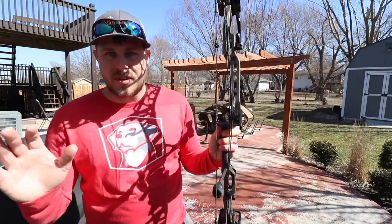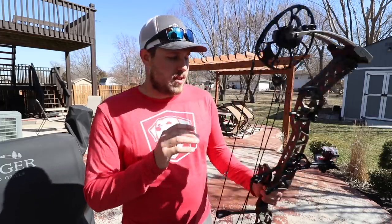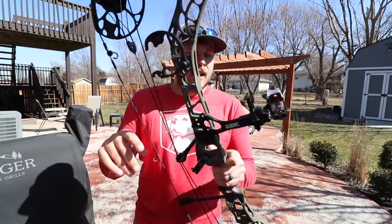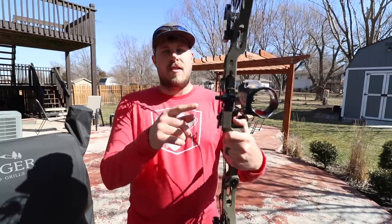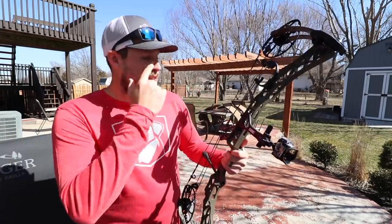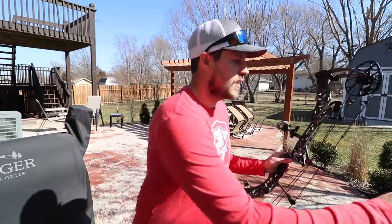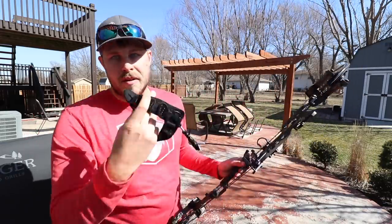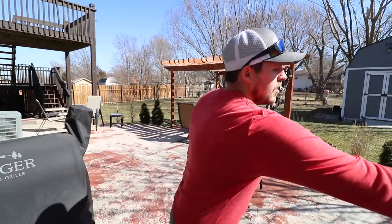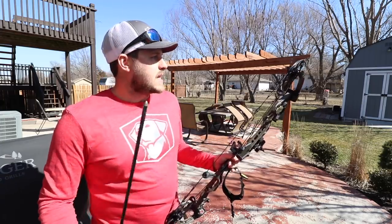A little bit of info on this bow: it's a Matthews V3 with a 31-inch axle to axle. I've got a CBE SL4 sight. I don't know a thing or two about all this stuff — I just went with what the Bowtech at Rogers said was good. I've got a Trophy Ridge Whisker Biscuit, a release, and my arrows are Easton Axis arrows. So that's kind of the setup.